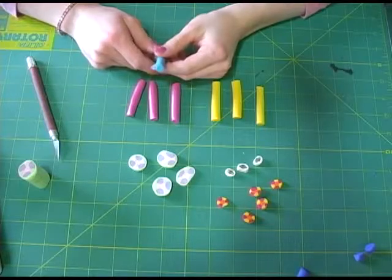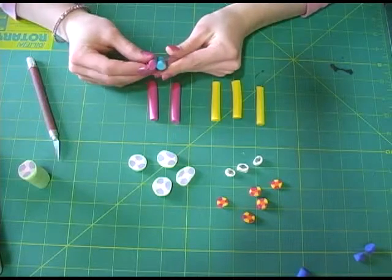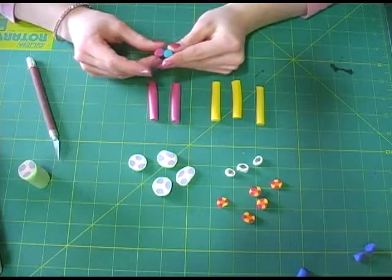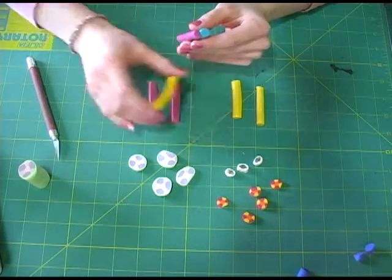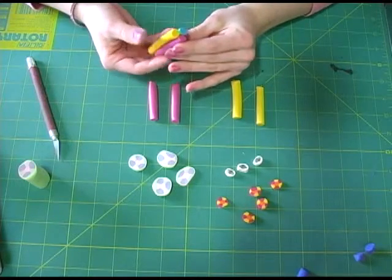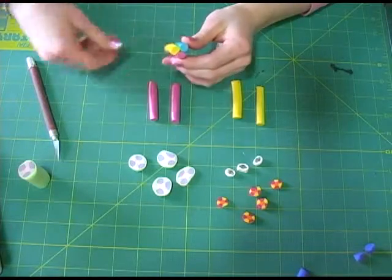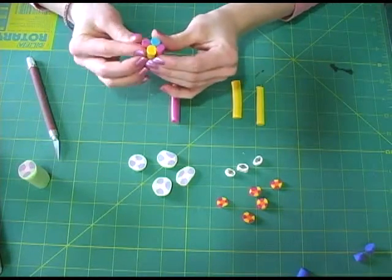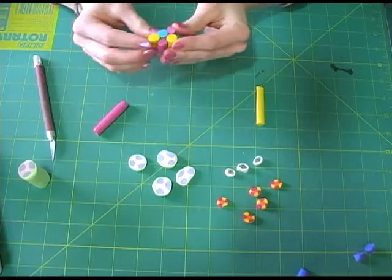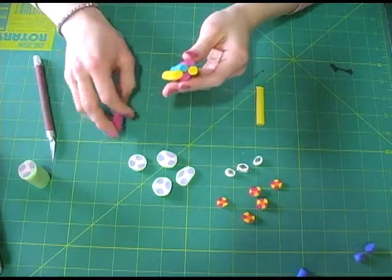I will begin assembling the cane with the centerpiece, which is the blue. Take a pink cylinder and press it against the blue — don't press too hard or it will squish the clay. Now take a yellow cylinder and place it right beside the pink cylinder and gently press it against the blue. Continue around the blue, alternating colors, keeping pressing gently as you go around the blue cylinder.